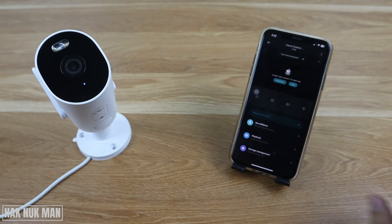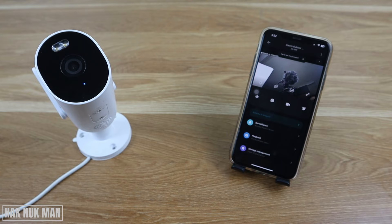One more thing — try moving the camera or the Wi-Fi router as close to each other as possible, then check again whether the camera comes back online.